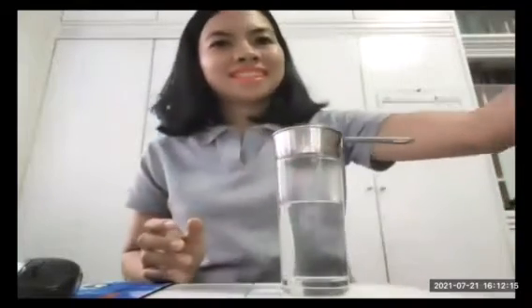I have here a glass of hot water. I'll pour it here slowly. This is hot. Now let's take a cup where we will put some ice — I have ice here, so I'll put some ice in.